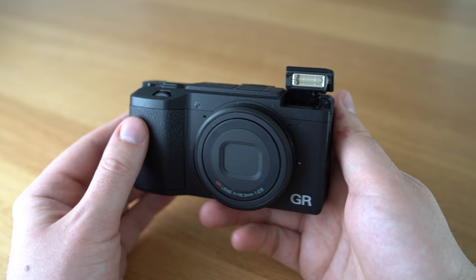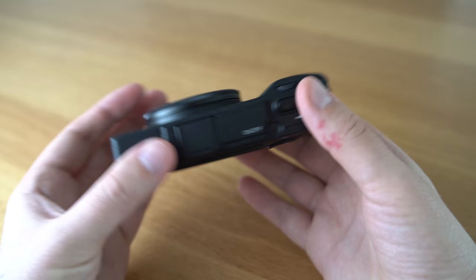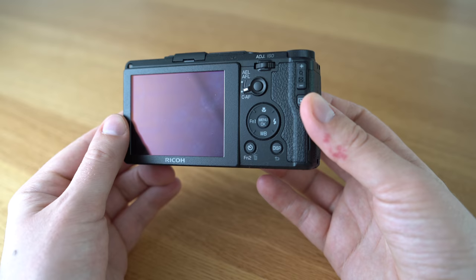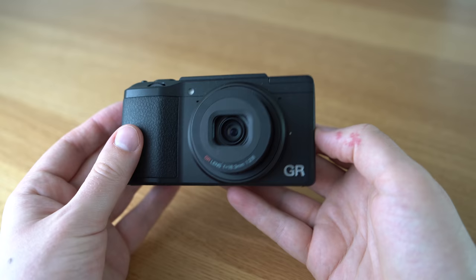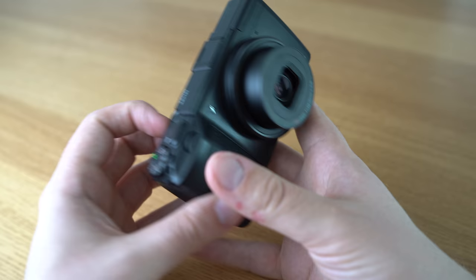The camera has a small flash, which is nice. I haven't had a chance to try it so far but it's good to have. And as you can see the profile is super slim. The camera feels great in your hands — it has a really high quality feel to it. All the buttons and wheels feel sturdy, nothing is loose or shaky. It just feels well built, and that's also something that's important to me.